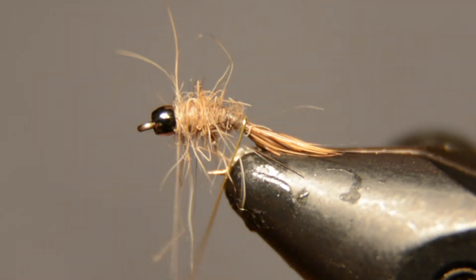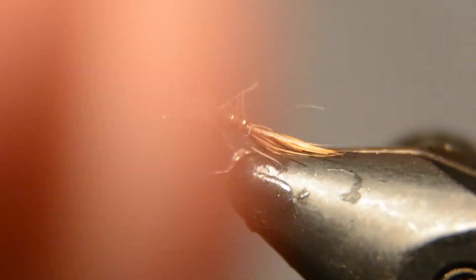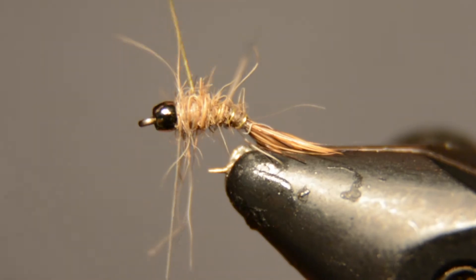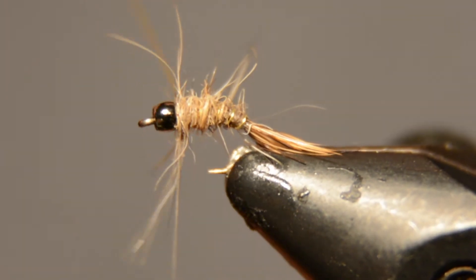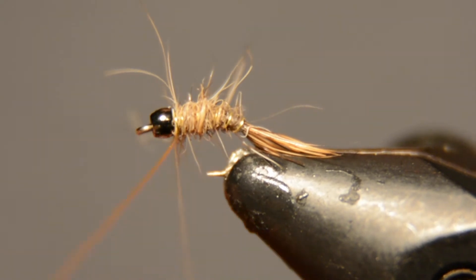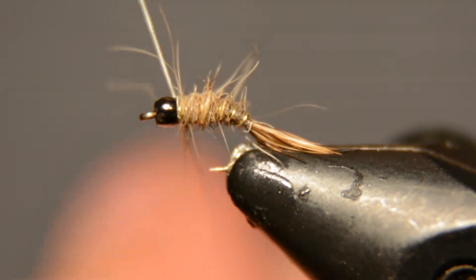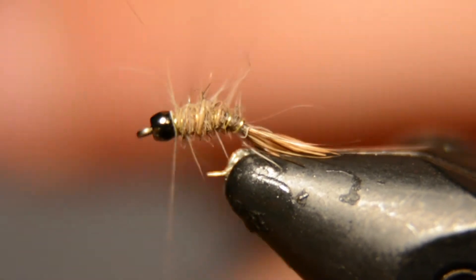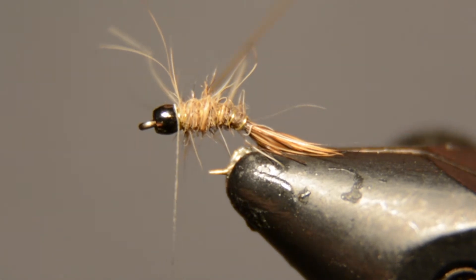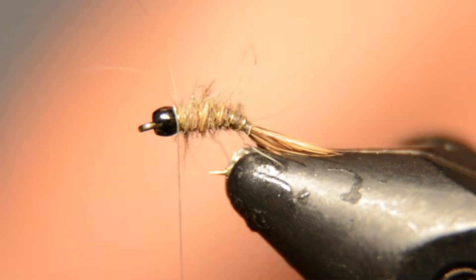Alright, then we'll just wrap this gold rib up. You can try to put legs in a certain case and all that on here, but honestly this is just all I do, and it's a really great pattern. It can imitate little mayflies and scuds and anything like that that you find in tailwaters. I'll just take some junky scissors and trim that out.